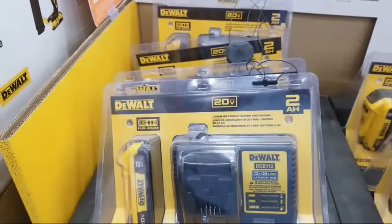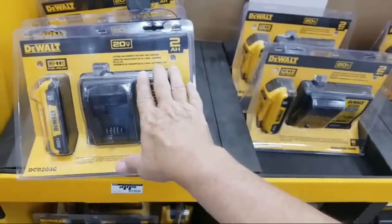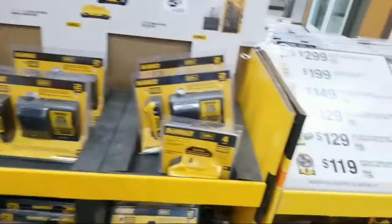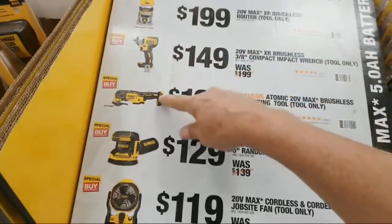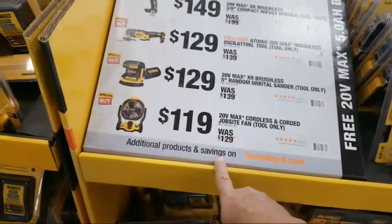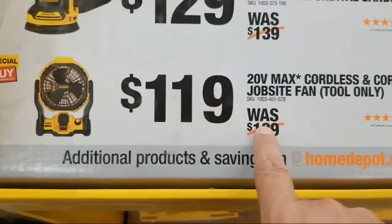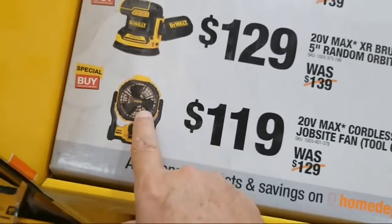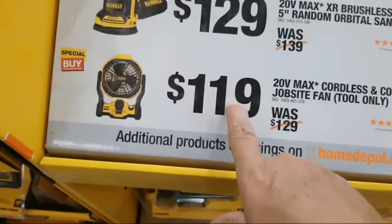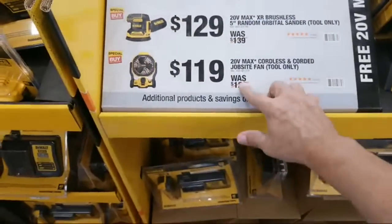So they have a starter kit too — it's a two amp hour kit, DCB1112, a typical charger that ships in a lot of kits. I have a number of these that I've acquired over the years and they're still running. Remember guys — with the buy one get one deal, if you buy any one of these six tools you will get a free five amp hour battery to go with it. And they supposedly took $10 off of the fan. I was actually using this today at my friend's house in the garage — it's roasting out there, this fan will cool you off if you're working in a hot room.